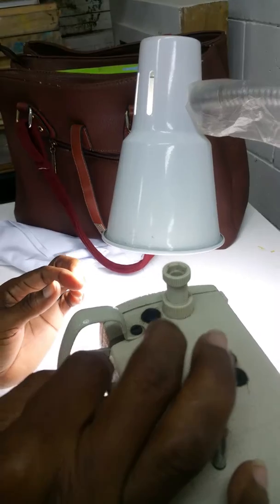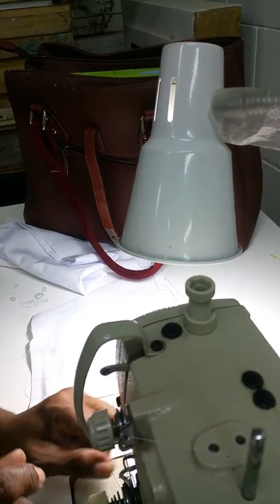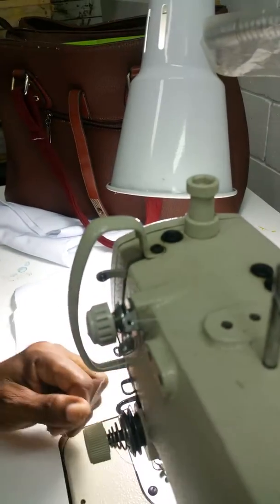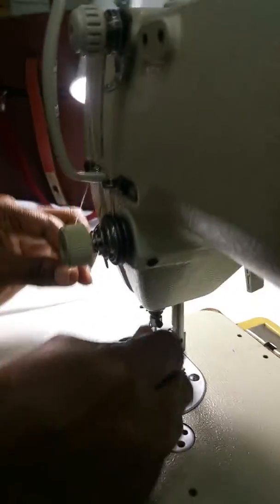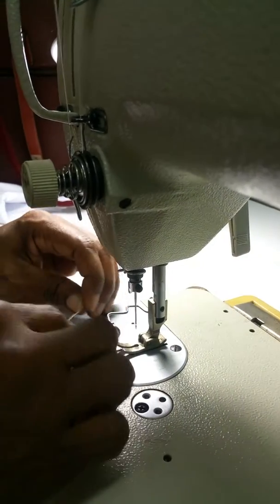You'll need a tweezer sometimes. If your hand is too big, you could use your tweezer. Put it there. Come back here. Wrap this around.